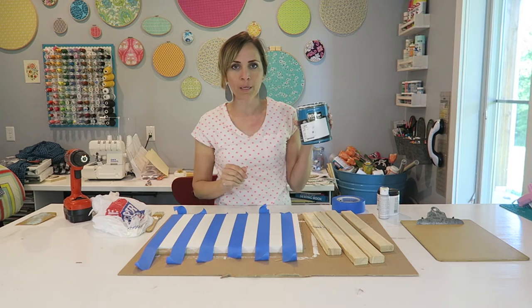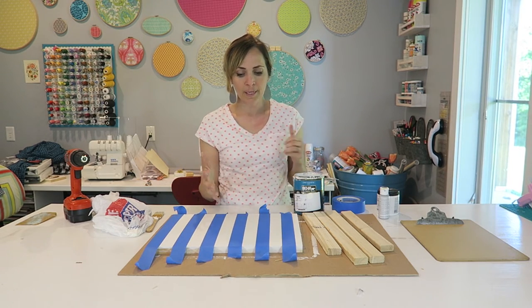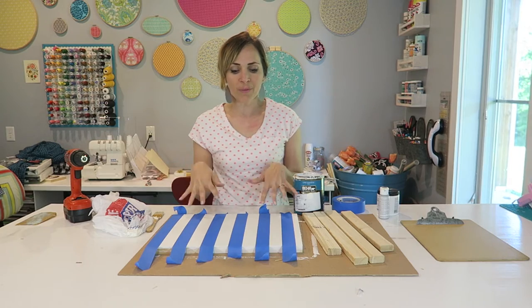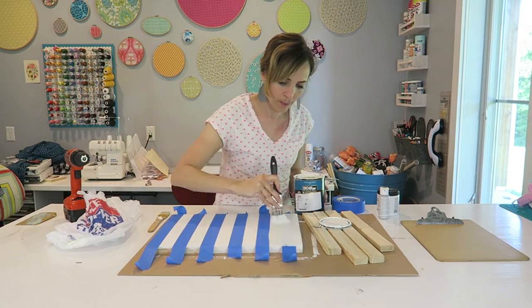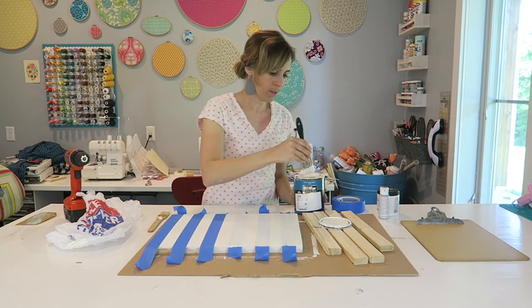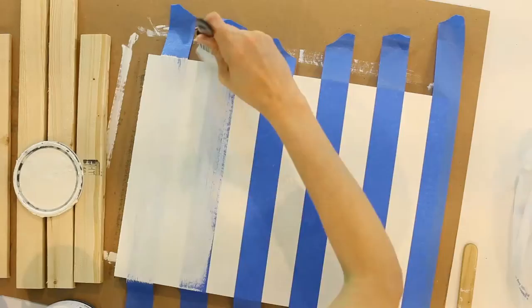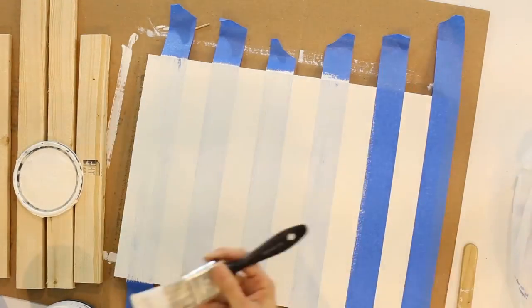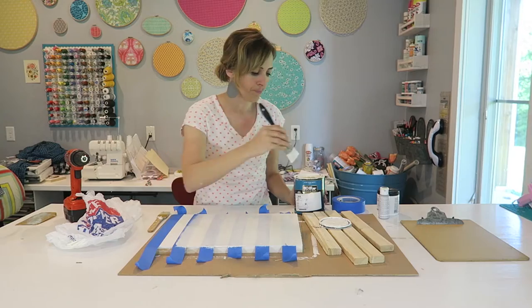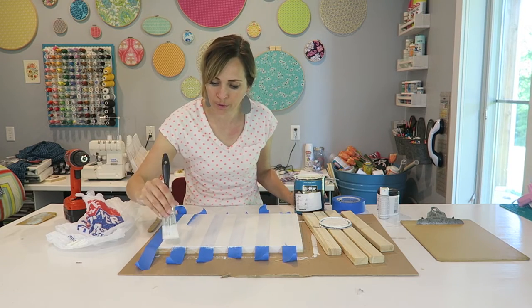I'm going to use your base color — for me it was white — and we're going to paint the edges with white. That way, if anything's going to bleed under the tape, it will be white, and you won't be able to tell because it's already white. So this is the sealer coat that we're going to put on. You're just brushing it on to seal the edge where the tape meets the paint, sealing it with the base color you're using.